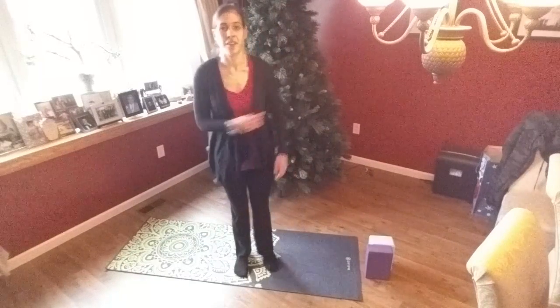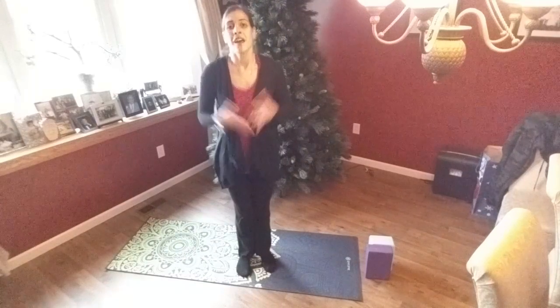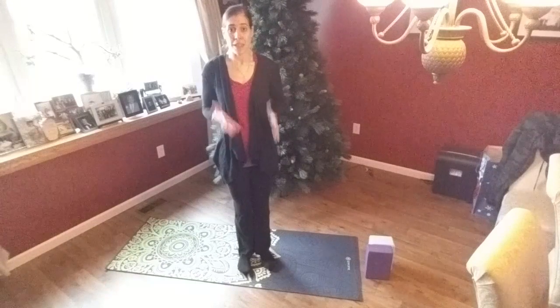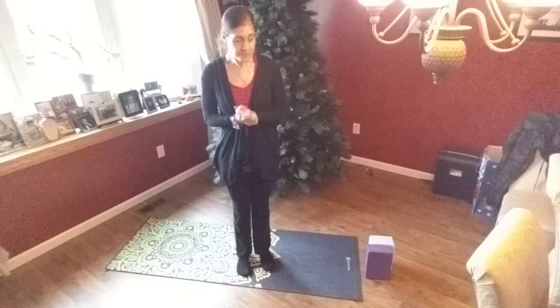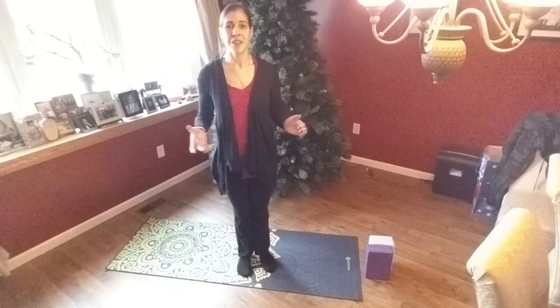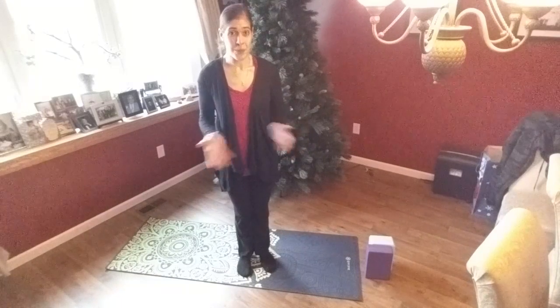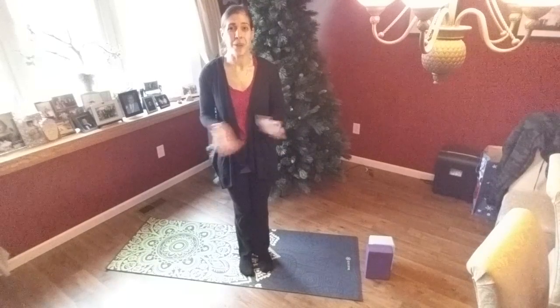That is Ardha Uttanasana, or half lift. The benefits to this particular posture are that it helps to lengthen the front torso, stimulate the belly and move the digestive tract, lengthen the back of your legs, and help to increase your posture. If you have any questions, please feel free to drop them in the comments — I am always more than happy to help. Until next time, have a wonderful day.